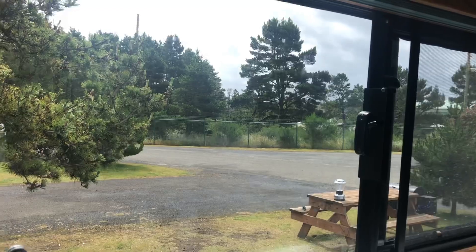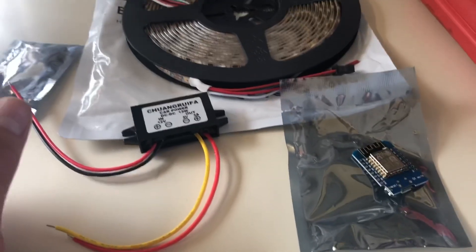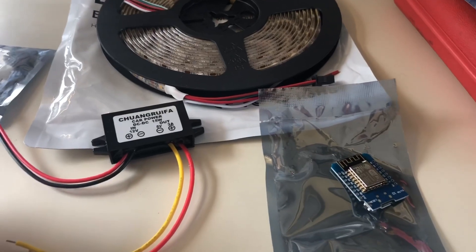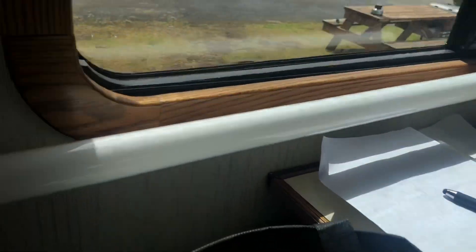It's a rainy Oregon Coast Sunday, so today is a good day to work inside the bus on a project I've been wanting to do for quite a while: replace some old fluorescent tubes with modern LEDs.